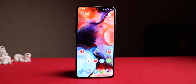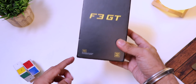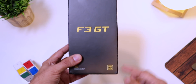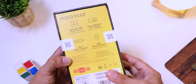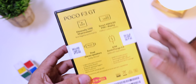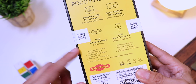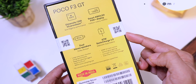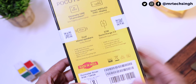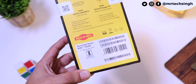Here is the retail packaging of the Poco F3 GT. This is a 5G phone made in India. Towards the back you can see the list of features: Dimensity 1200 5G processor, Smart Amulet, Full HD+ display with 120Hz refresh rate, dual stereo speakers with Dolby Atmos, 67W Sonic Charge 3.0, and more. This unit is Gunmetal Silver with 8GB RAM and 128GB storage.